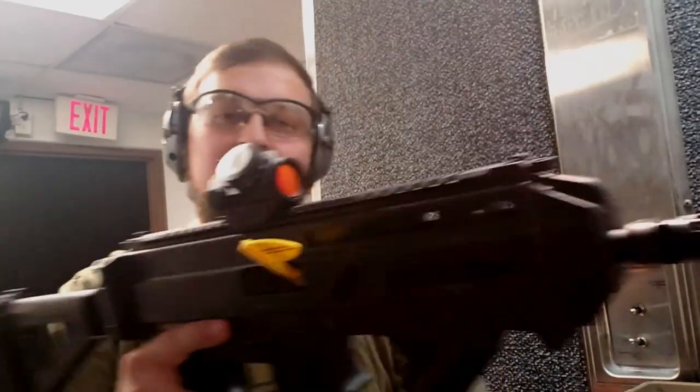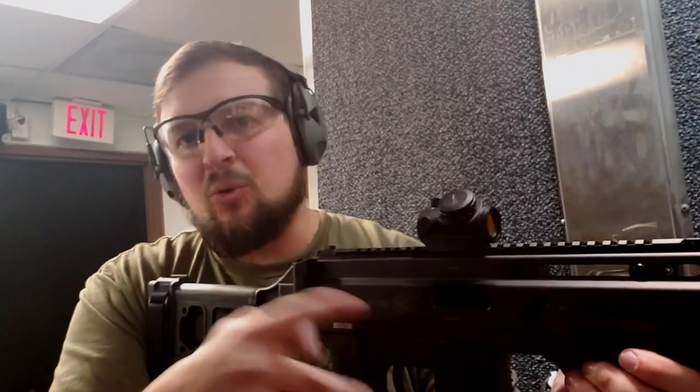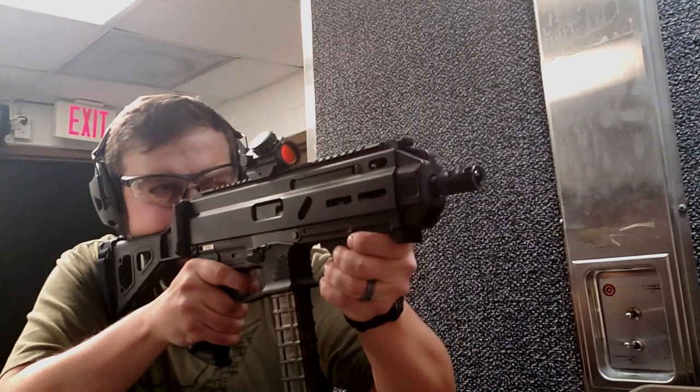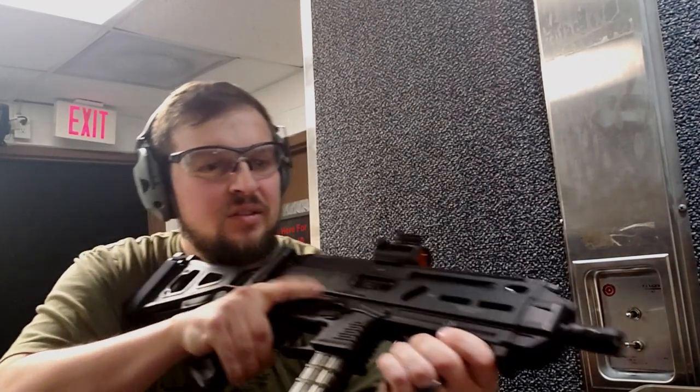Now let's go ahead and grab the Volker Precision muzzle brake. This brake, again, is the four-port brake, and those ports are all pointing up. You might be able to see it in the video. Okay, there were five rounds with that one.